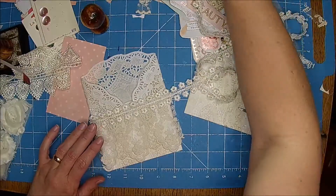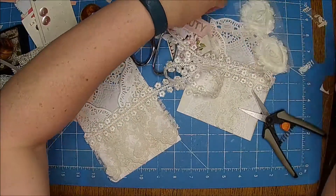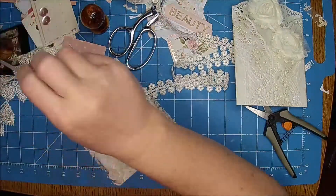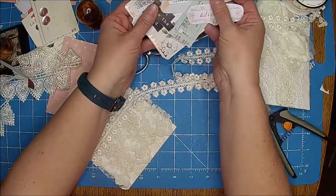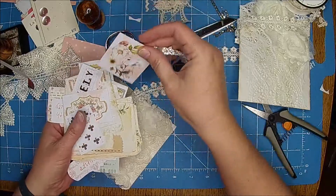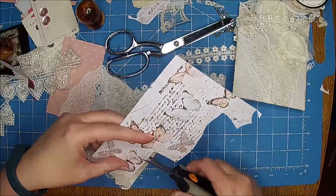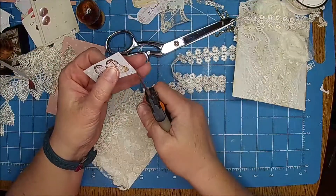I could cut out some more of those butterflies too. I kind of straightened up before I started this video and moved everything, so the piece I was cutting butterflies from is missing... oh here it is! Yeah, let's cut out this big old one. It's a mess — hi Artie — but it always is when I'm in the middle of a project.